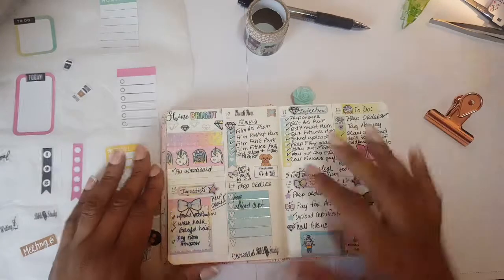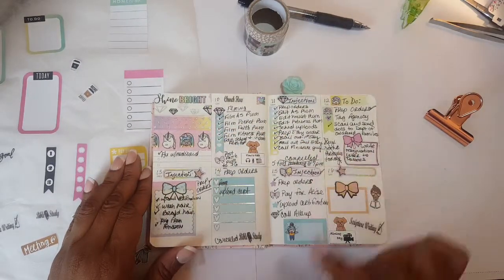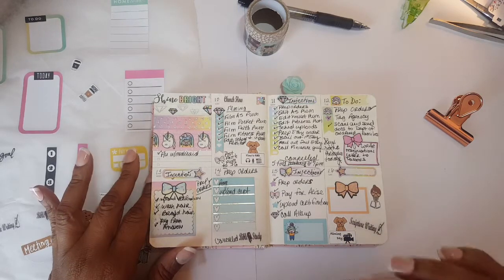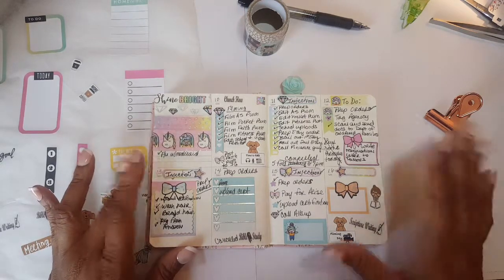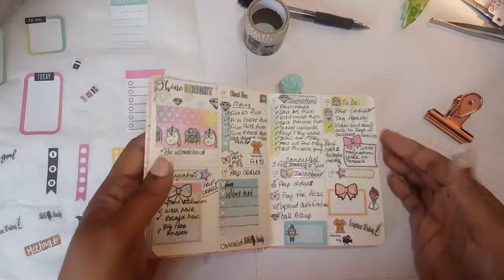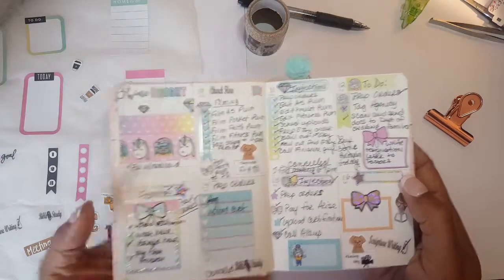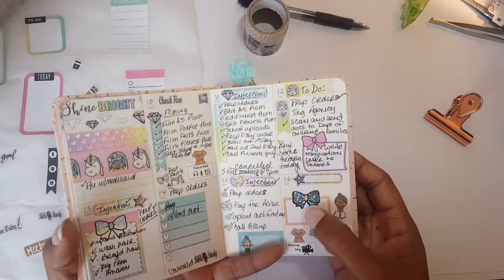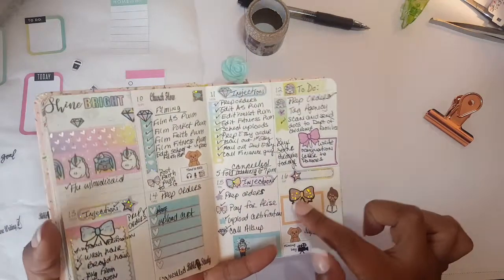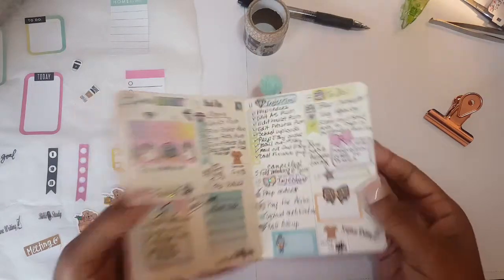This is what I did for last week. In last week's setup I used the Shine Sticker Studio weekly sticker set. This thing was just so cute — it uses a holographic foiling on the sticker sheet, so it's coming off in all kinds of colors. This bow might look yellow, or it might look blue. It's just so cute!